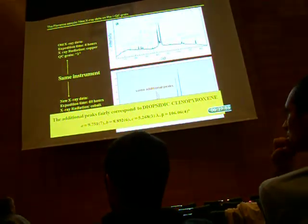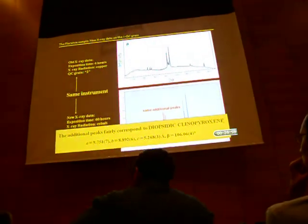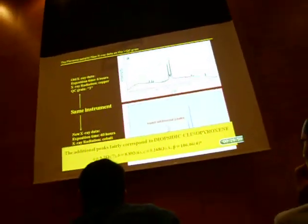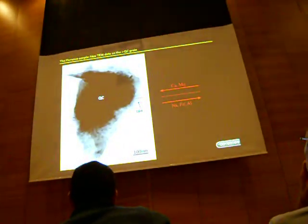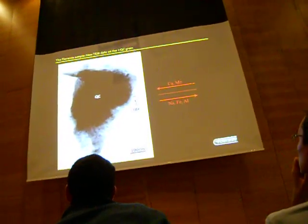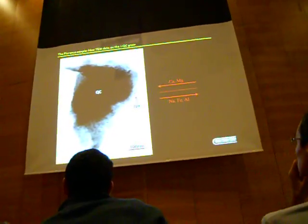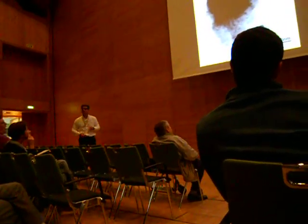Since we were lucky enough to find silicate intergrown with the quasicrystals via overexposed X-ray diffraction investigation, we hoped to find something similar in the remaining quasicrystal grains in the thin section. We carried out new transmission electron microscopy, and indeed found the interface between clinopyroxene — the silicate — and the quasicrystal in one grain. We were able to measure chemical profiles, and you can see the variation in chemical elements inside the clinopyroxene structure.